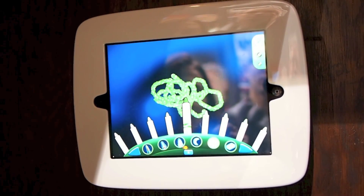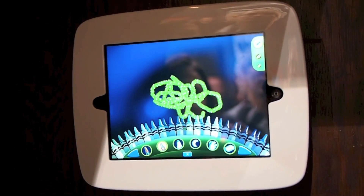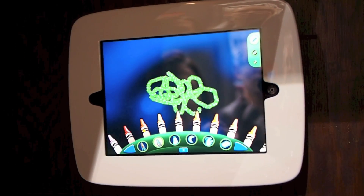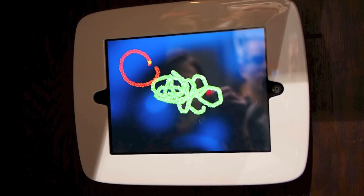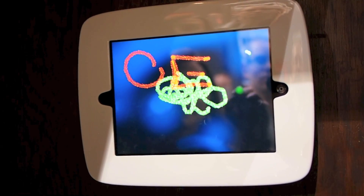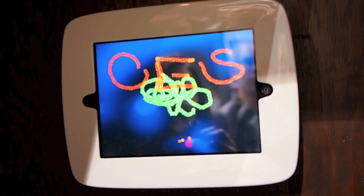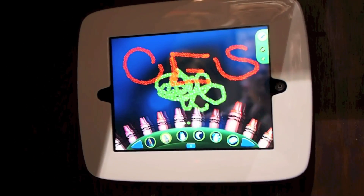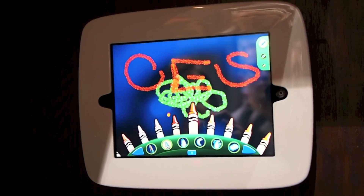Or if you're not the glittery kind of person, you can go to the crayons and just go old school crayons — pick another one, and you can actually write. As I'm making all of the movements in the air, it's being represented on the screen, and this is happening through the camera itself of the iPad.